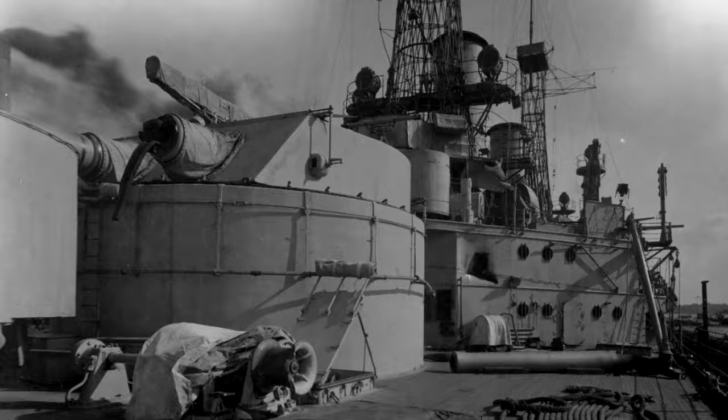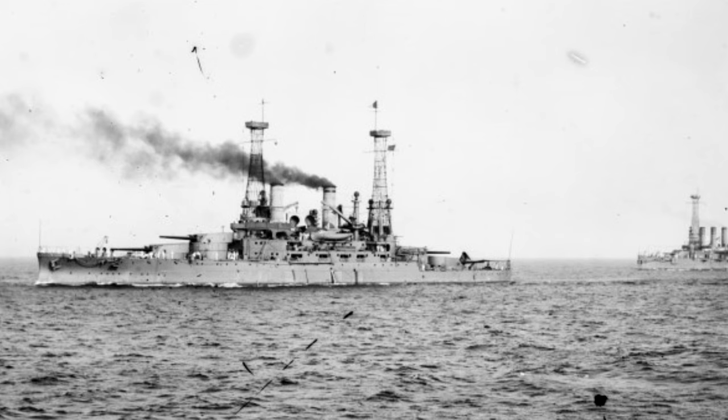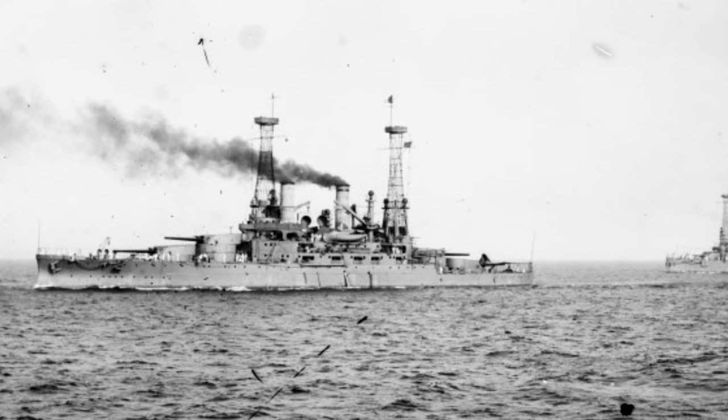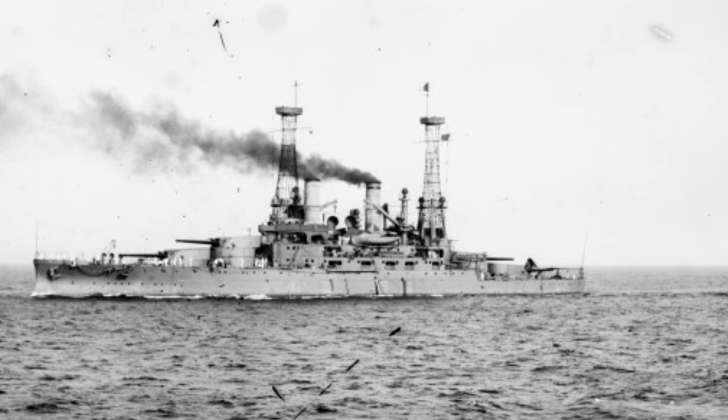On April 6th, 1917, the United States declared war on Germany and entered World War I. Due to her slower speed compared to newer dreadnoughts, Michigan was assigned to Battleship Force 2 and tasked with training naval recruits as well as escorting convoys. As part of the training missions, she participated in fleet maneuvers and gunnery exercises.